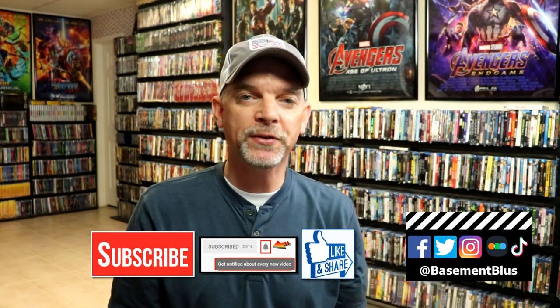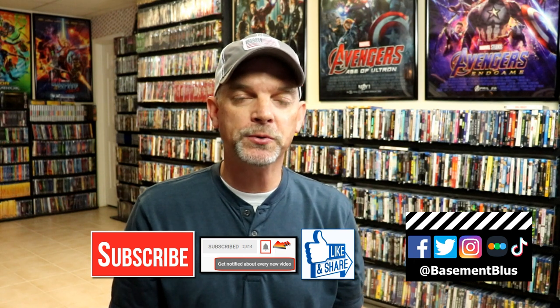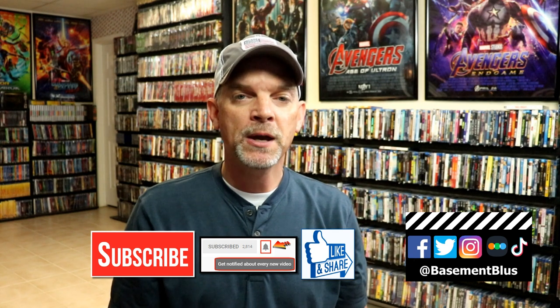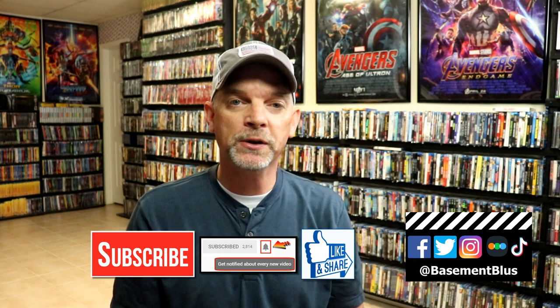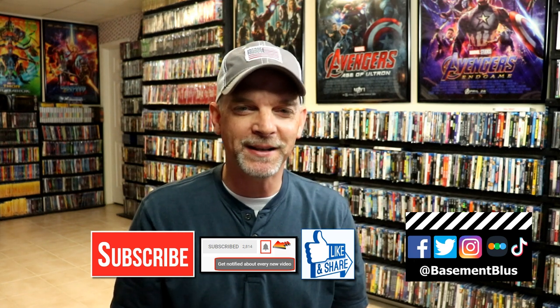If you like what you saw here today, please give it a thumbs up and share the video. If you haven't subscribed to my channel, I'd really appreciate it if you'd subscribe. Please remember to hit that notification bell so that you can be notified every time I upload a new video. If you haven't found me on my social media accounts, I'm on Facebook, Twitter, Instagram, and TikTok. And if you'd like to find out what I've been watching, you can find me over on Letterboxd — I do have links below. Thanks again for watching and we will see you next time.